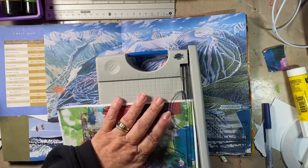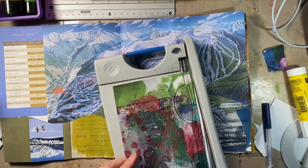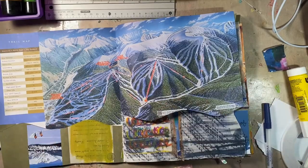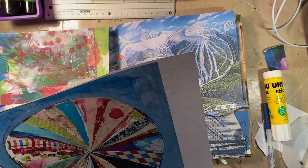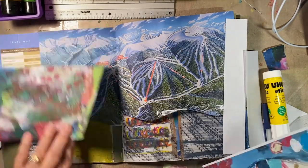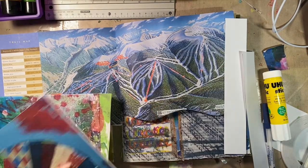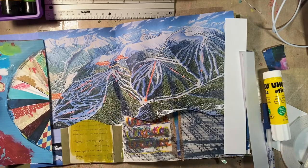I kept looking for different wordings and lyrics that had the word skis, trails, blah blah blah. The only thing I could keep coming up with is 'Happy Trails to You,' which is an old Western movie song by an old Western movie couple. And we're going to go with it.